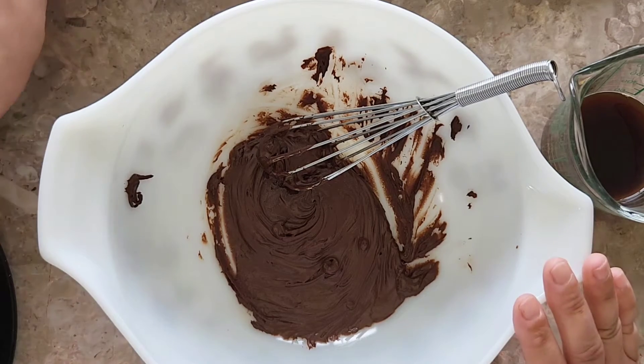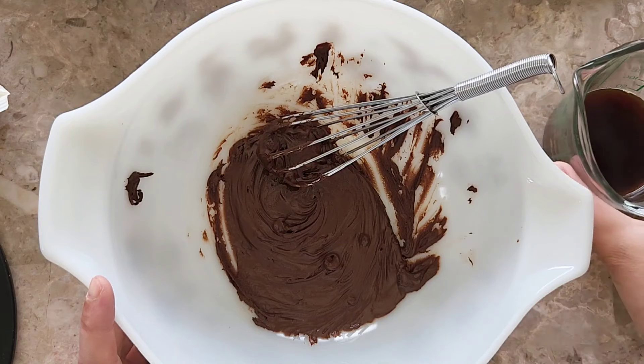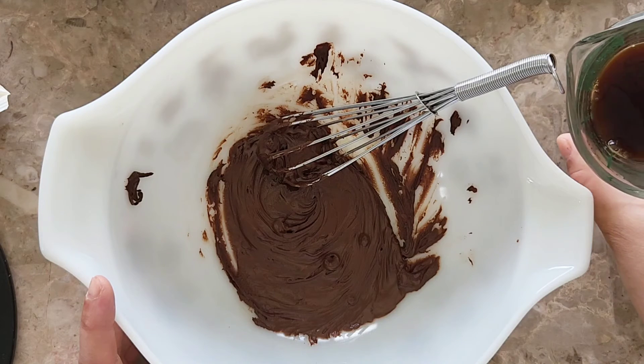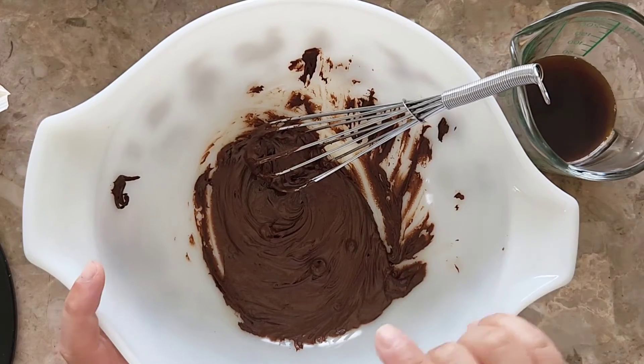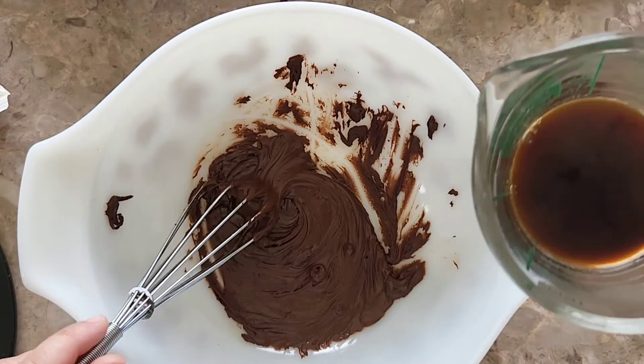What I have is just 50 grams of boiling water with one and a half teaspoons of the instant espresso, and then I have 100 grams of melted semi-sweet chocolate chips. I'm just going to stir in the boiling water.